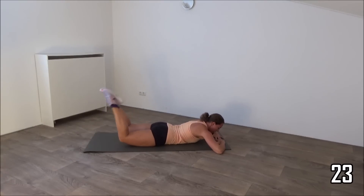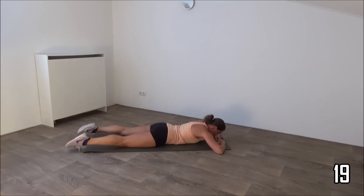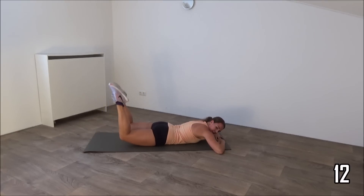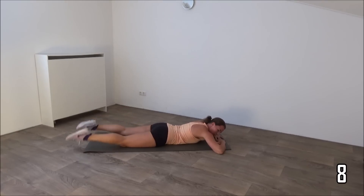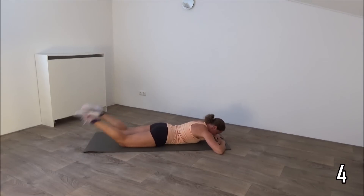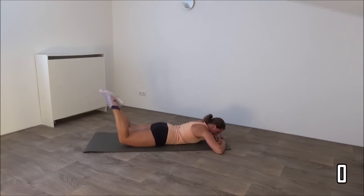Squeeze your glutes. Just a few more. Squeeze your glutes when you lift. And the last one. And that's it.